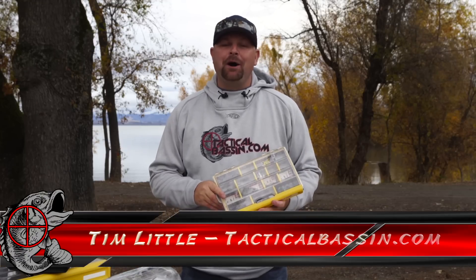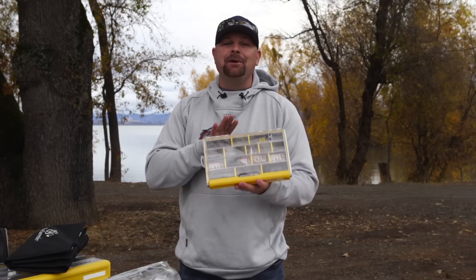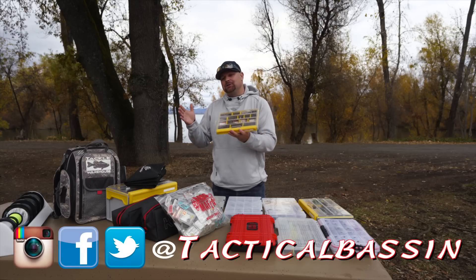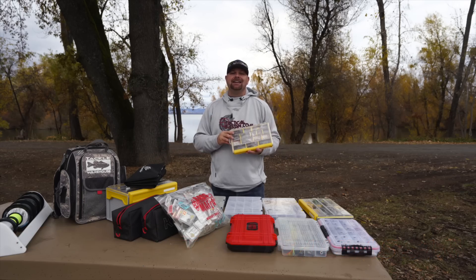What's up guys? Tim Little. Welcome back to Tactical Bassin. Today, another holiday buyer's guide for you. Today we are talking tackle storage. We get the question all the time: how do you store these baits? How do you store those baits? How do you store your terminal tackle? Today I got a bunch of stuff lined up for you guys, so let's get started.